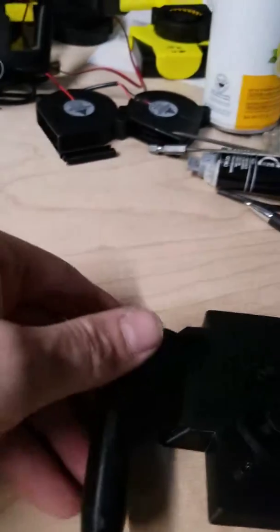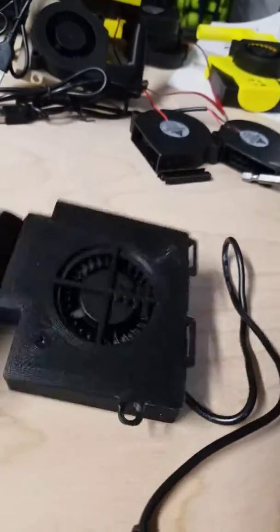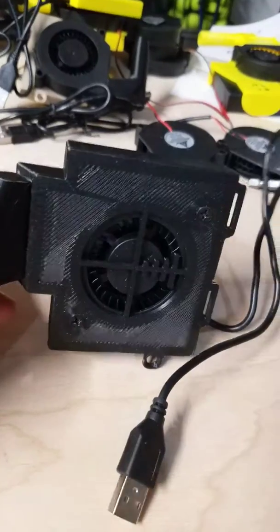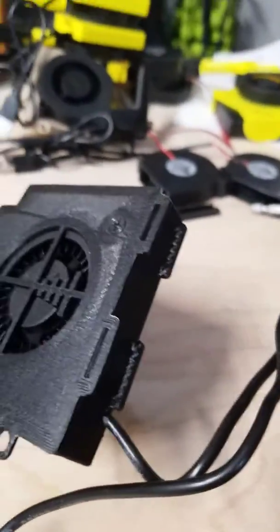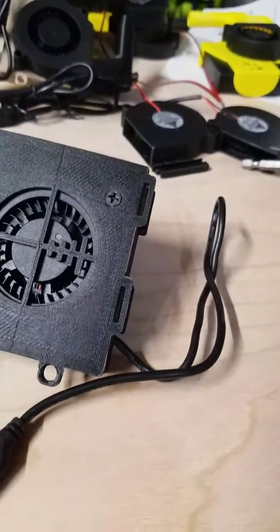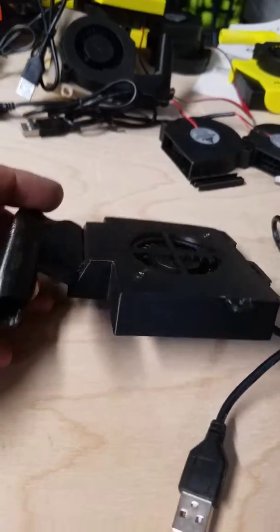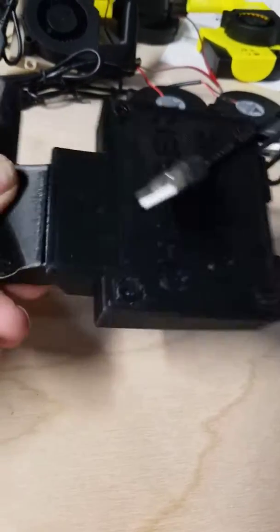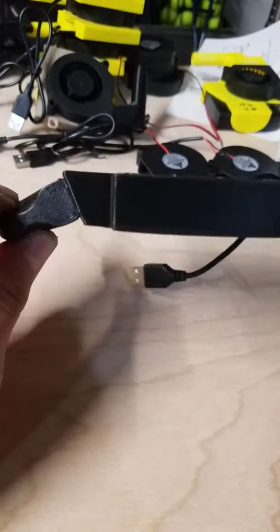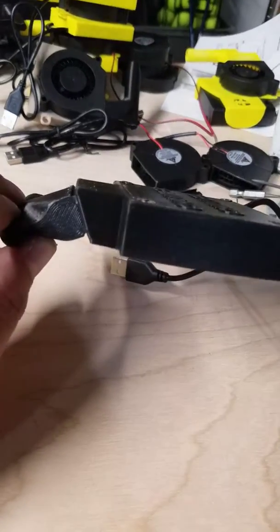Next up is going to be released hopefully middle of the year. We have a new USB model where the fan is now internal. Again, you have the same spots to strap on a battery, and we're going to have a nozzle with a slight bend on it so that the unit will lay a little flatter in the action rather than sticking up like they currently do.